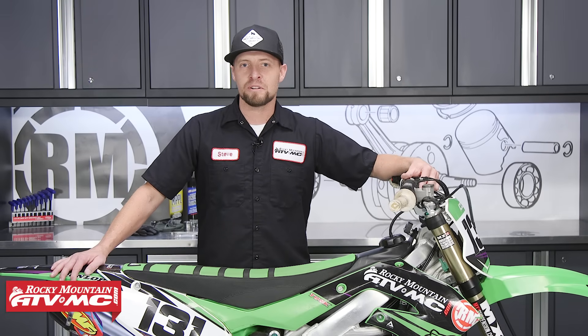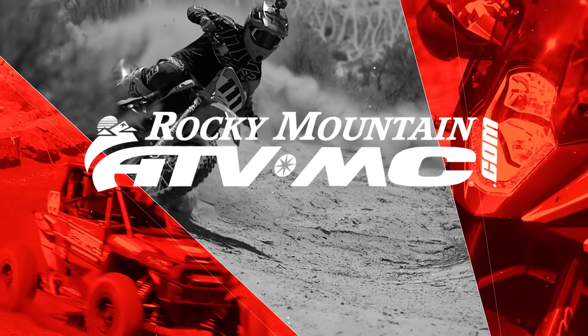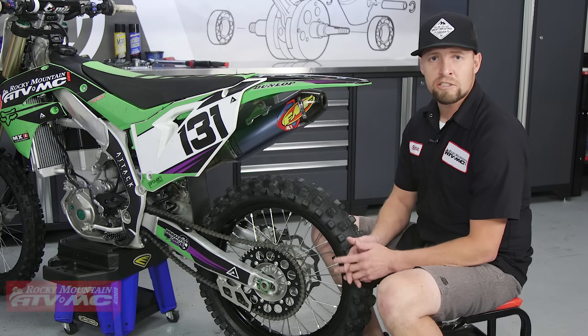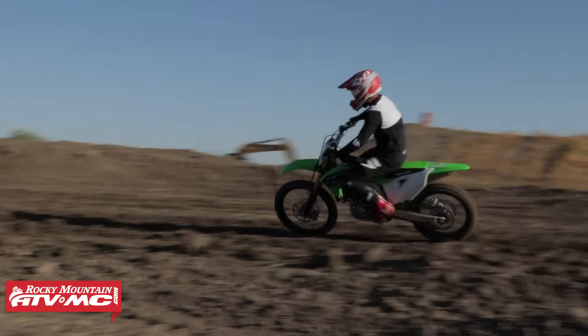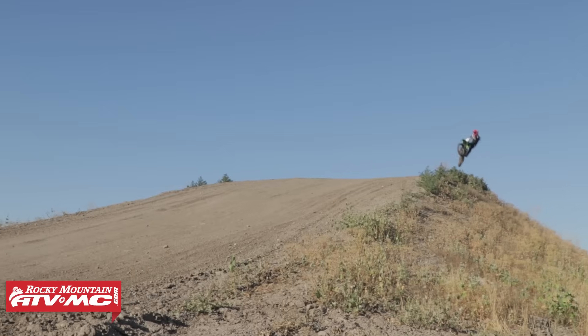Hey guys, Steve here with Rocky Mountain ATV MC. Today I'm going to show you how to properly remove your rear wheel and install it back on your dirt bike. Whether you need to replace your tire, your tube, maybe your sprocket, or even a rotor, you need to know how to properly remove and install your rear wheel. Today I'm going to show you how to do that on this 2019 KX450.